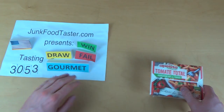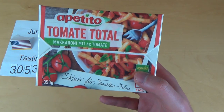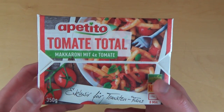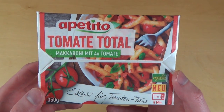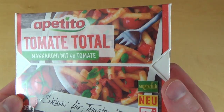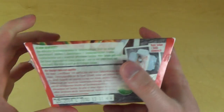Junk food taster here, episode 3053, and it's time for microwave food. This is Appetito Tomato — it's a macaroni with four times the tomato, so I think this will be awesome.